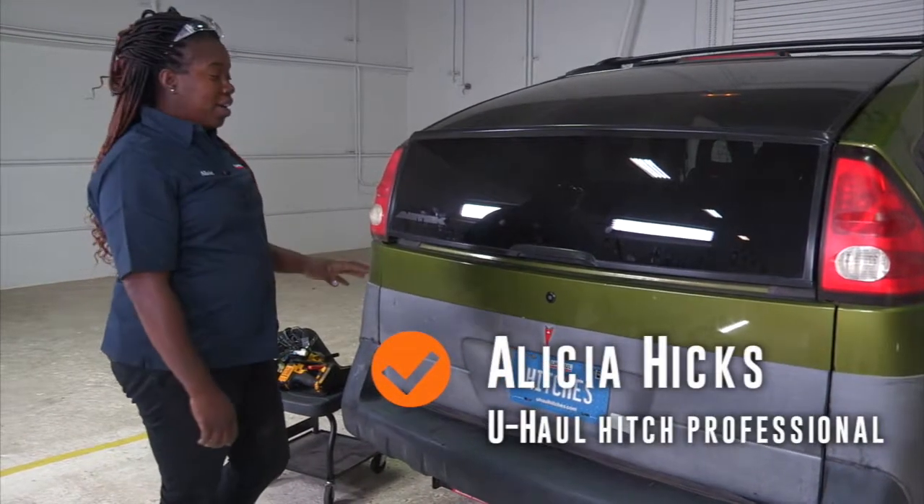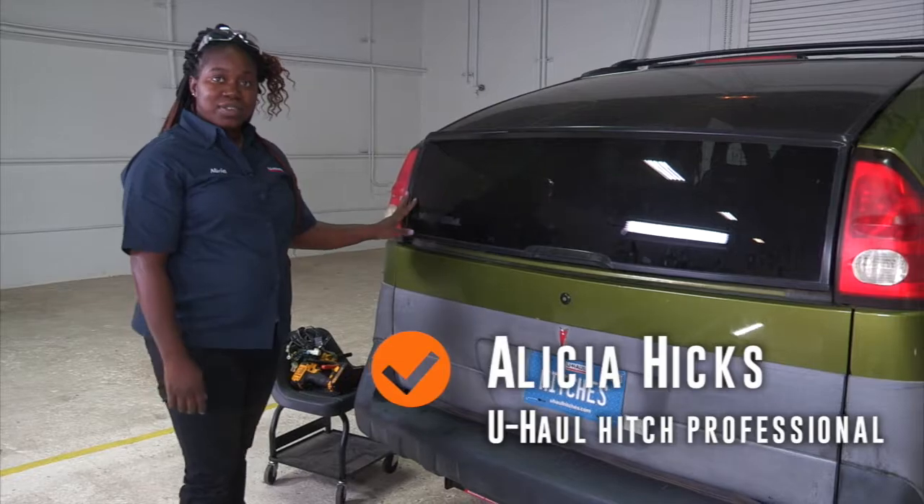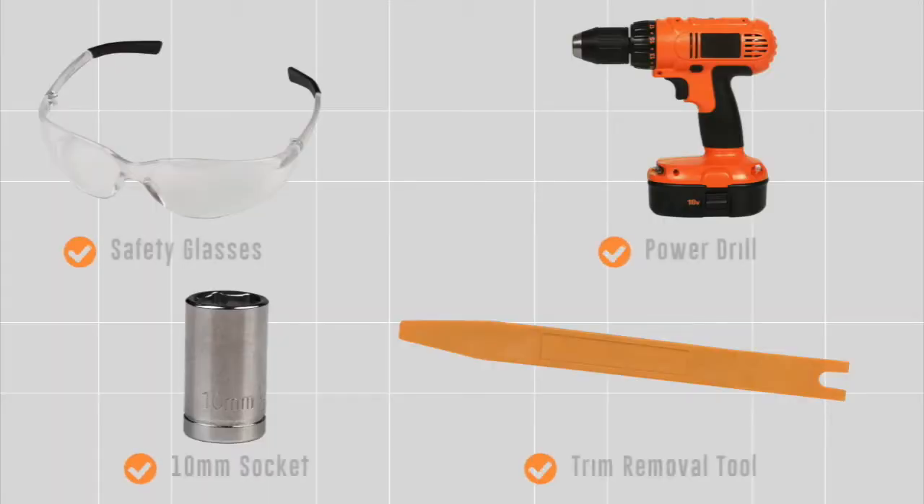If you're going to be towing, you will need wiring on your Pontiac Aztec, and to do that, we need to install that. You will need the tools seen here to complete this installation.